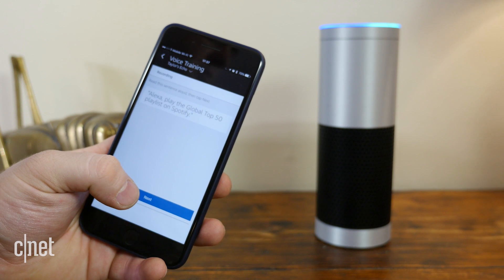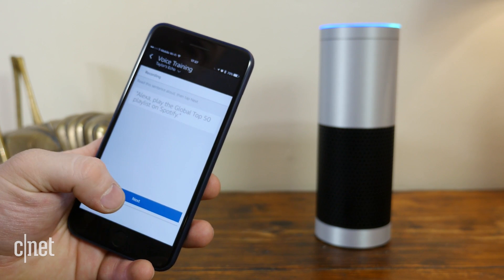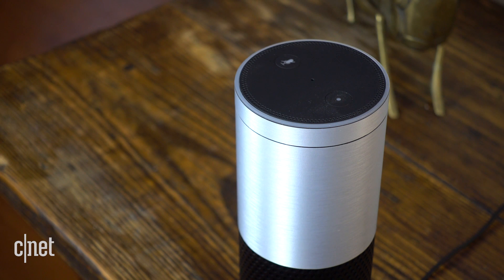Voice training will have you read 25 phrases aloud in a typical voice from a typical distance so Alexa can better understand you. And finally, due to increased popularity, marketing, and sometimes pure coincidence, the television can activate your speaker if you're watching a TV show or movie that has any of the wake words included or anything that is audibly similar.